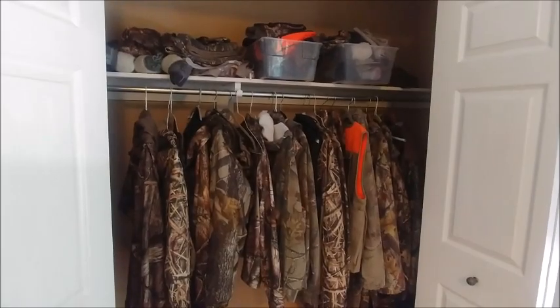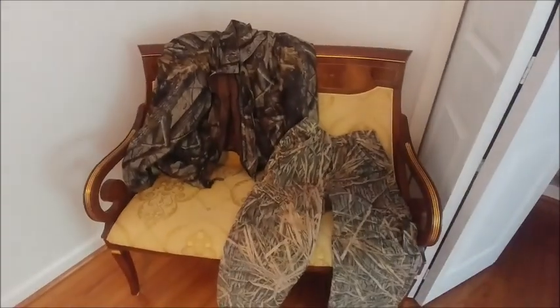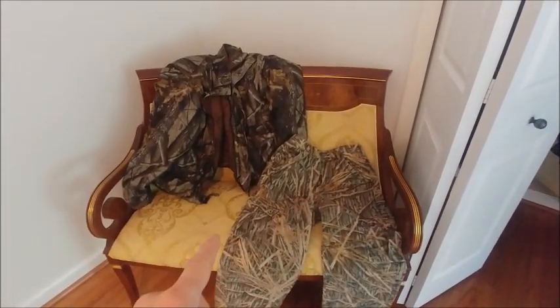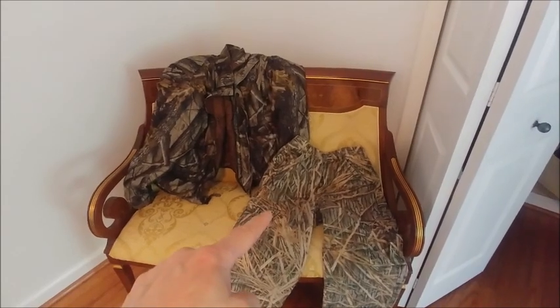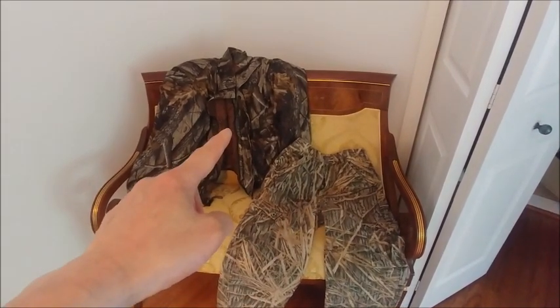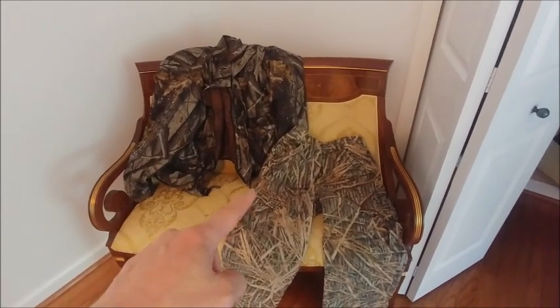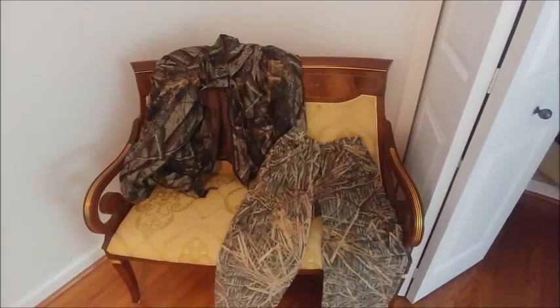Here is our hunting wardrobe. In 2005, I started with just these two pieces — I bought both at a sale right after the hunting season. For the pants I paid $9.99, and for the jacket I paid $29.99. I picked the soft fabric so it wouldn't be so noisy.